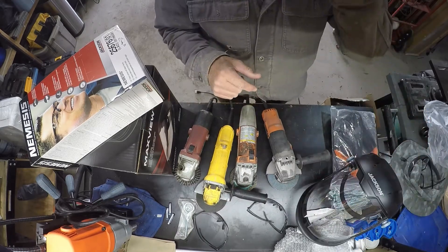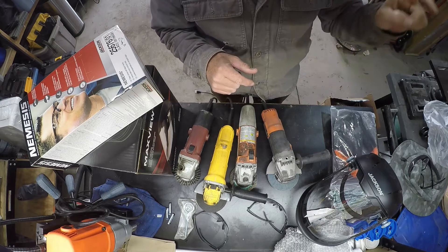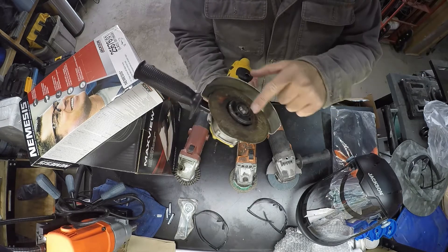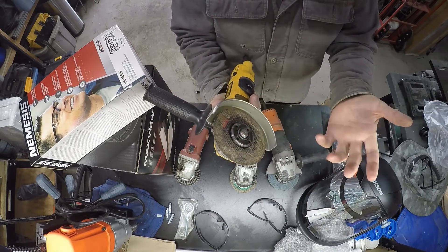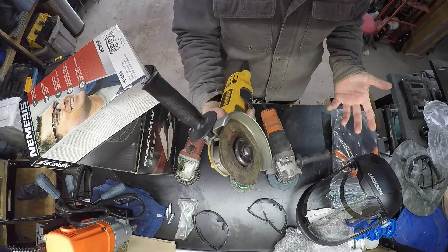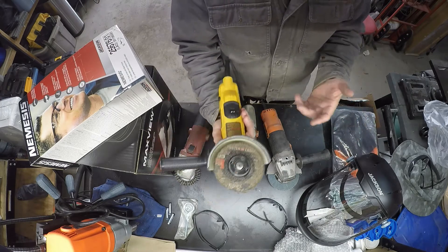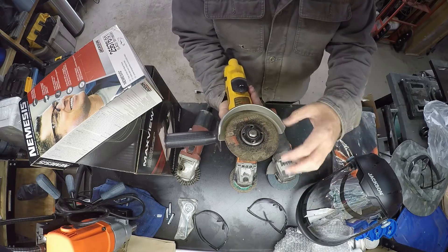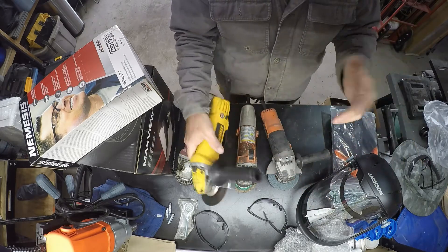If you watched my video on my incinerator build, one of these cutting discs came apart right at the very end — my last cut, just as I was pulling out, and it's all jacked. Pieces went flying everywhere. I don't remember it hitting me in the face. When I set the grinder down and came up, I was like, wow, that thing just destroyed itself. I didn't get hit by them, amazingly.